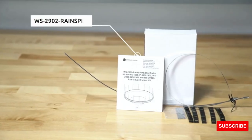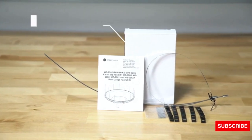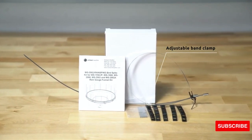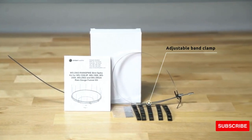The Ambient Weather WS2902 Rain Spike Bird Spike Kit protects your rain gauge from bird damage. Install the easy-to-mount spike kit from Ambient Weather — spikes provide a barrier to make it more difficult for birds to land on top of the rain gauge.